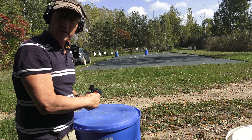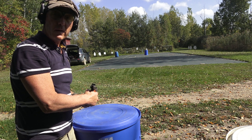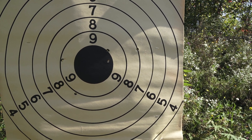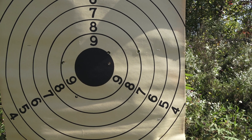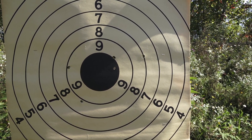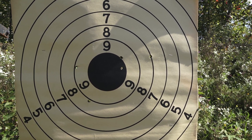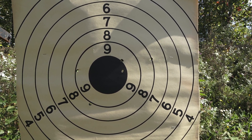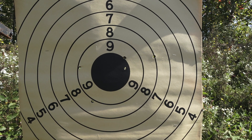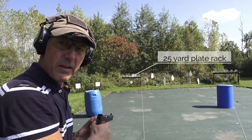For a .38 Special wad cutter it is functioning perfectly. The magazine is working great, the gun is working great. Let's go check the group. There's the target — not bad for first time shooting it. Not really used to the trigger, but it shot pretty well. It's not a bad 50-yard group considering I'm not really that familiar with the firearm at this point. I think I can do better by tailoring the load and getting used to the gun and the sights. Let's try one-handed, bullseye style, at the falling plates.